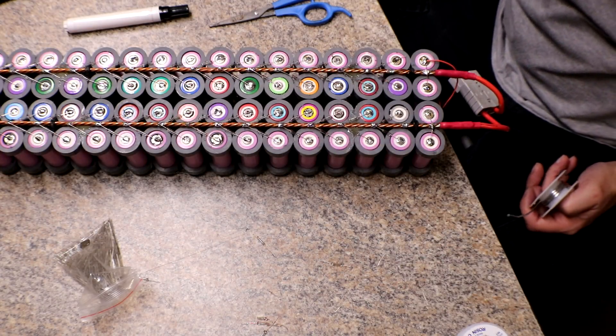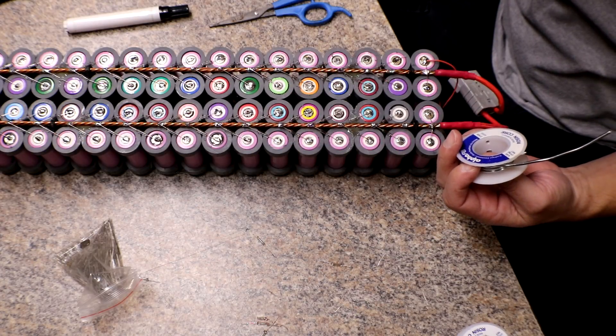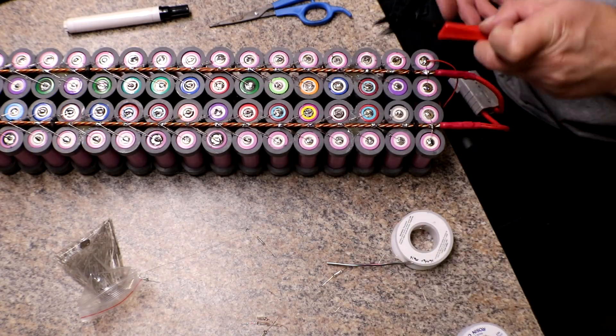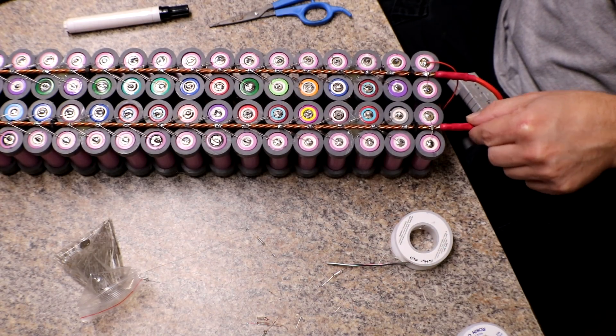They're soldered on but it is not pretty. I think I'm using a little bit higher ratio — this is 40-60 solder and I typically use 60-40. Looks like I've got to get some more. That said, it is more solid now.